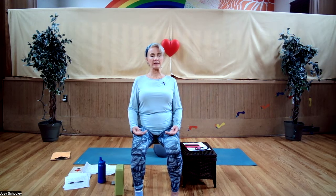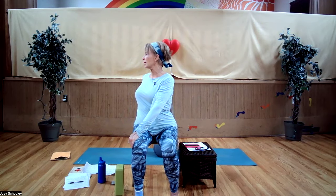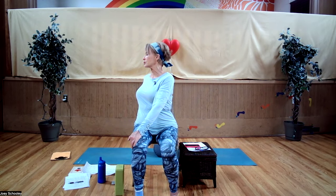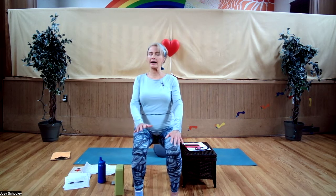Inhale in place. Exhale, bring the opposite hand to the outside of your opposite knee, and bring the other hand around to the back of your chair. Inhaling to lengthen. Don't go too far — back off if you feel any pain in your lower back. Exhale, settle. Keeping your shoulders down, come back a little if you've twisted too far. Inhale to lengthen. Exhale, settling into the twist. One last breath in to lengthen. Exhale, come back to center.